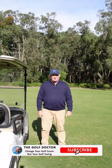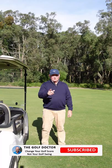Thanks for letting me help you with your golf. I'm Brian Fitzgerald, the Golf Doctor, and I look forward to seeing you in my next video.